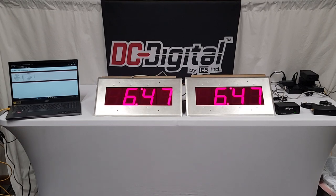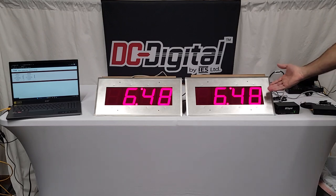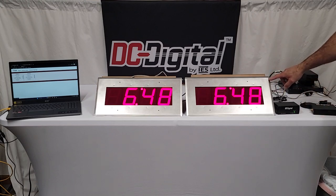Hello, this is Jim with DC Digital. Today I'm excited to talk about the DC 40 stainless POE flush mount stainless clocks. These are clean room clocks designed to be flush-mounted into a clean room wall and to be washed down. They feature a 4-inch high LED display viewable up to 200 feet away, and are made from 316L stainless steel.